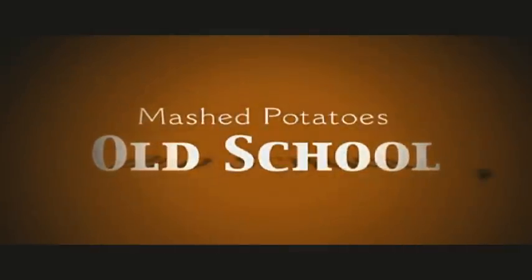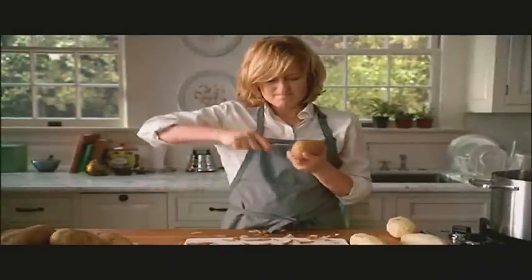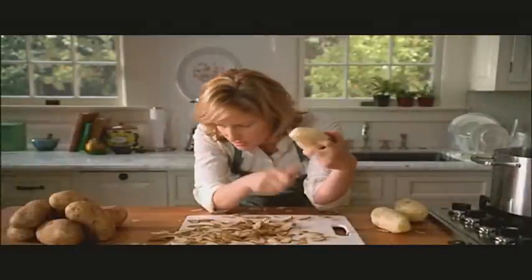Come on and do the mashed potatoes! Let's do it now, don't wait for later. Want homemade mashed potatoes without the homemade hassle? Come on, come on, come on, baby!